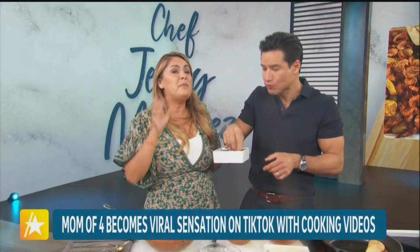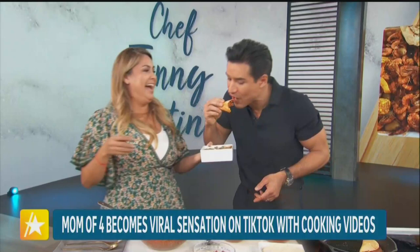I'm glad you loved it. Thank you so much for having me. Thank you, Jenny. Big thank you to Jenny Martinez — be sure to check her out on TikTok. And up next, if you're looking for a new movie or TV show, we've got you covered with our picks for the fall season.